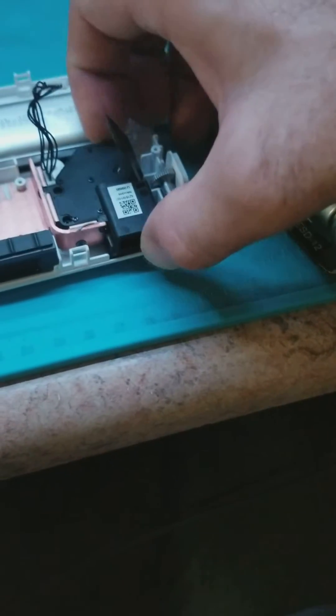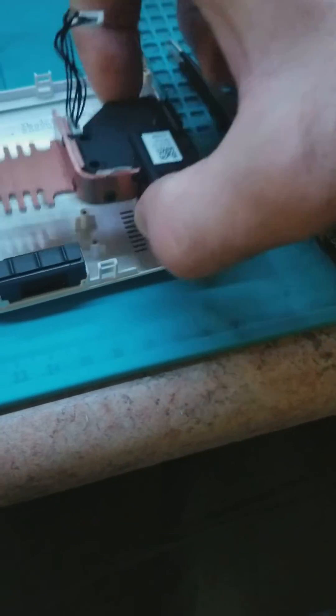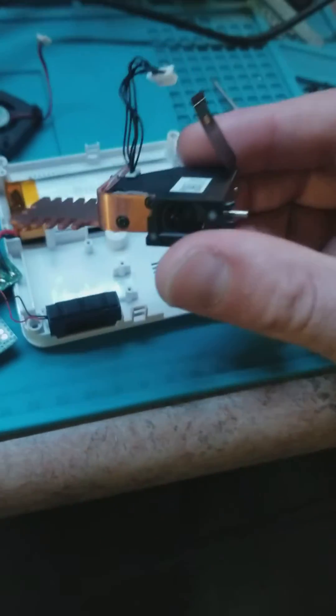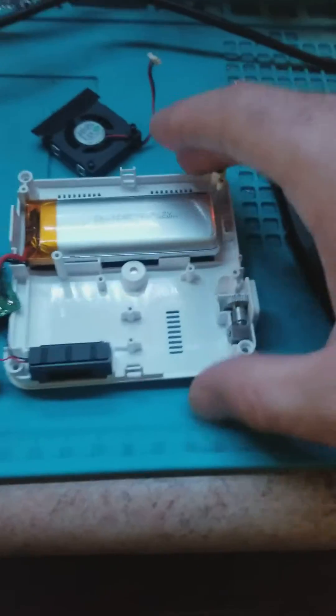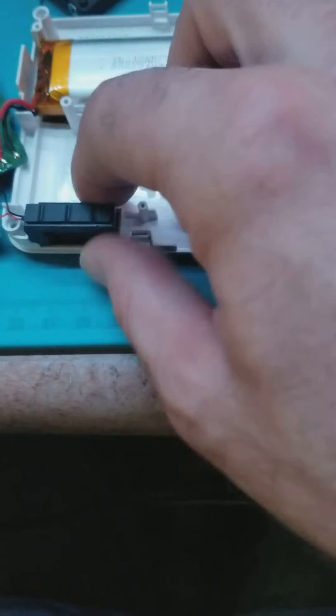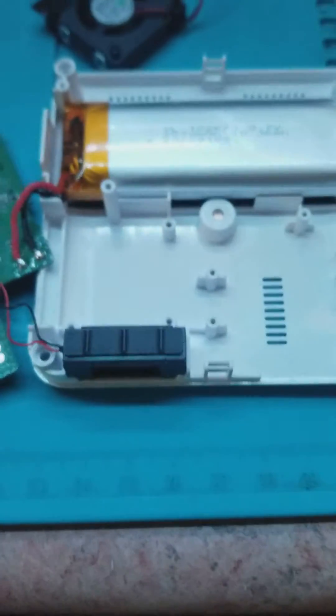This assembly lifts out. Here's your lens assembly, the fan assembly, the battery, the main board, and this little sensor here. That's basically the complete disassembly of the Luma 75.